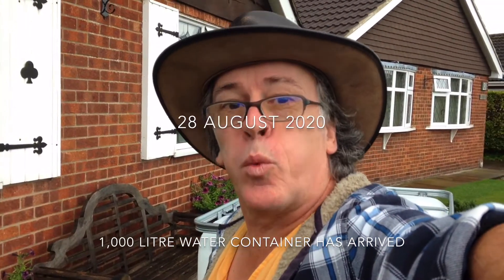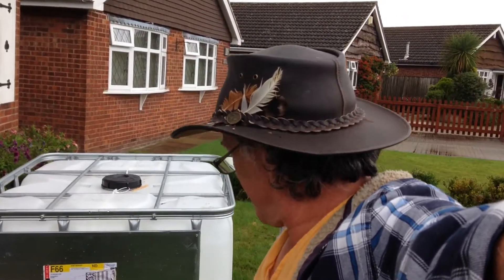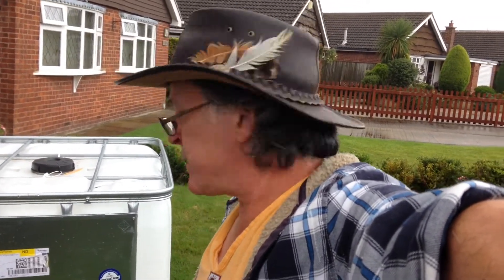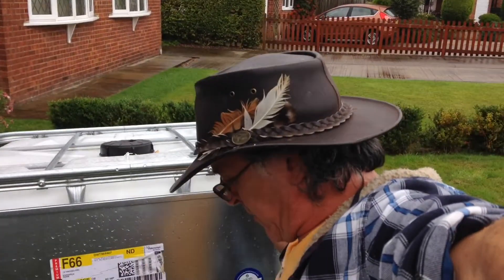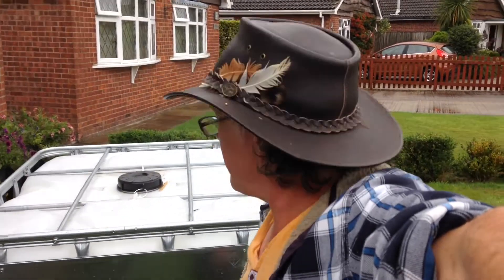Look what has arrived — very pleased. A brand new IBC, 1000 litres, supposedly about 50 kilos. Fitting this into the spot we want is going to be a challenge, but we reckon it'll split down. Who's hoping it does?